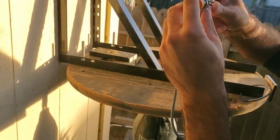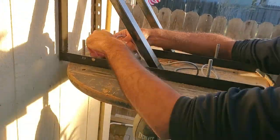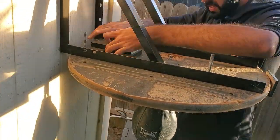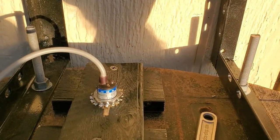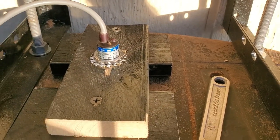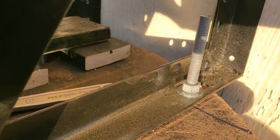At the heart of the build is an NPN capacitive sensor, which detects the speed bag once it approaches it. The NPN sensor is mounted in a way which it will be flush to the surface of the speed bag platform.